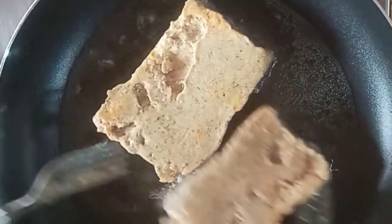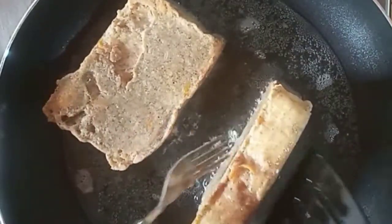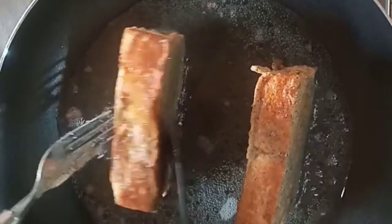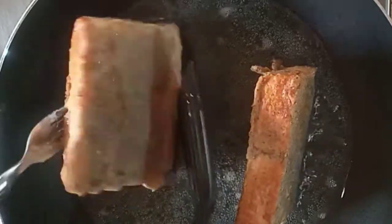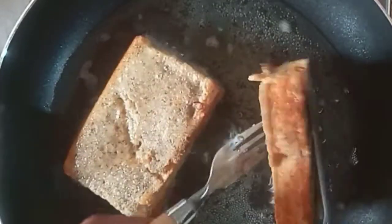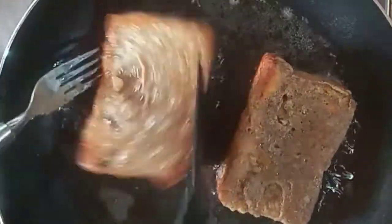We fry on medium-low heat because the mixed legume powder is somewhat raw, so we want to make sure it cooks properly, as we are going to be feeding it to our babies and toddlers. I'm making sure all sides of my bread are cooked well.